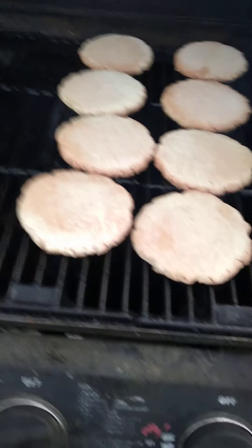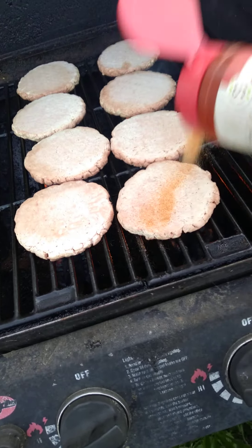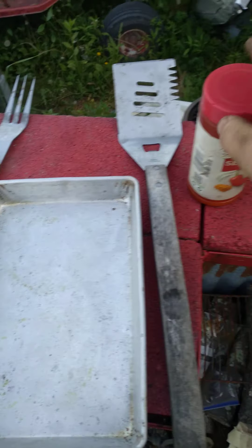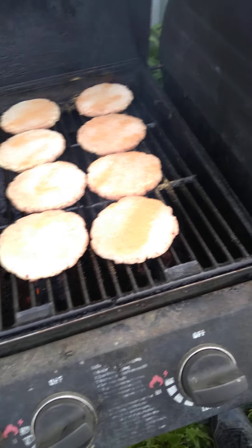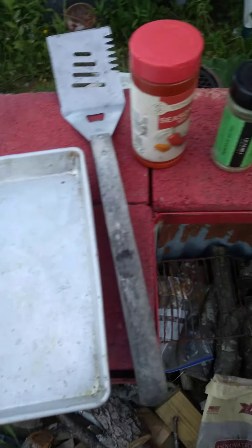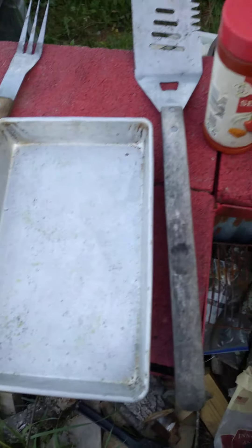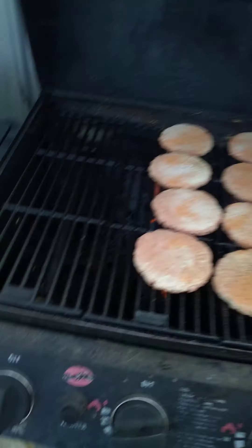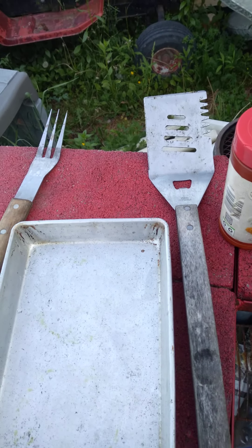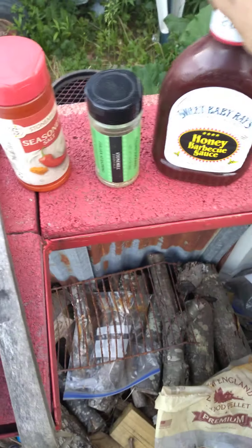The ingredients I'm using are seasoned salt and Italian seasoning. And then my favorite ingredient — two of them get barbecue sauce. I like barbecue sauce on my burgers, I like barbecue burgers. Sweet Baby Ray's Honey Barbecue.